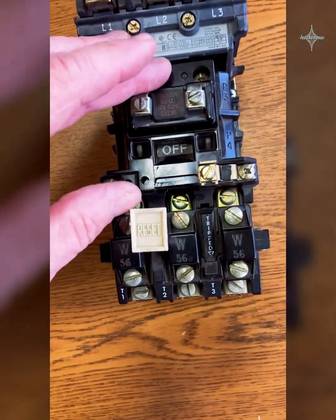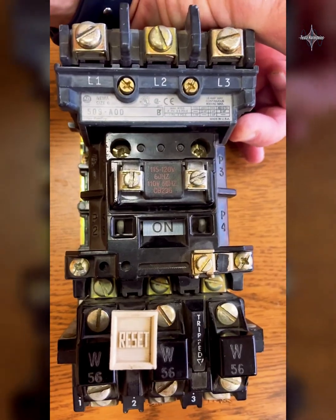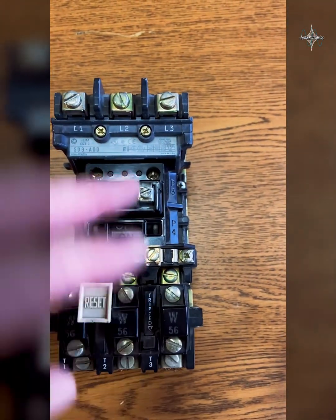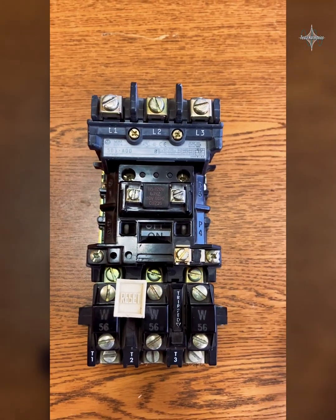The coil for this contactor is right here, and when we energize that coil it's going to cause those contacts to close. When those contacts close from line one to T1, line two to T2, line three to T3, that's going to connect that three-phase power to the motor and the motor is going to start spinning.